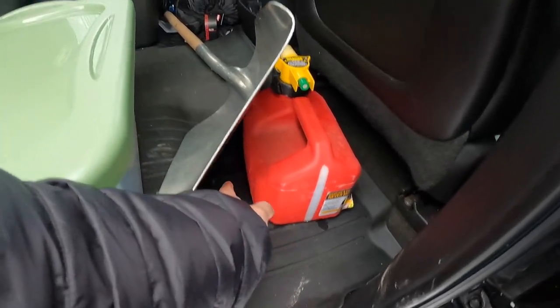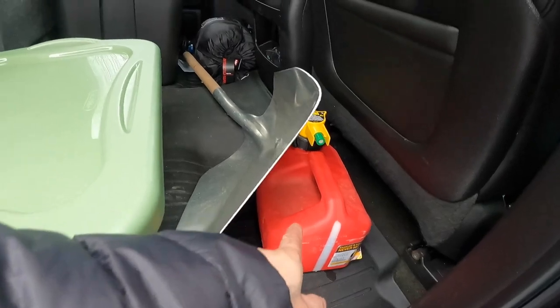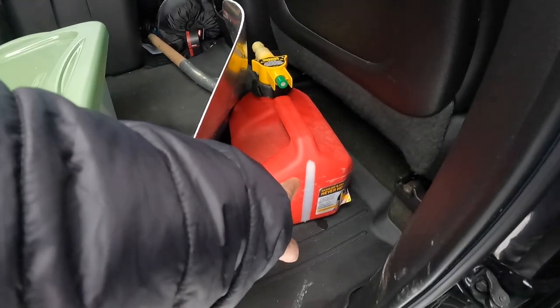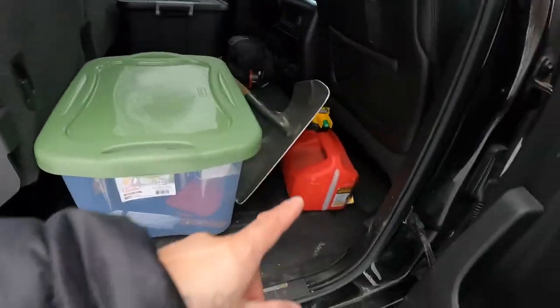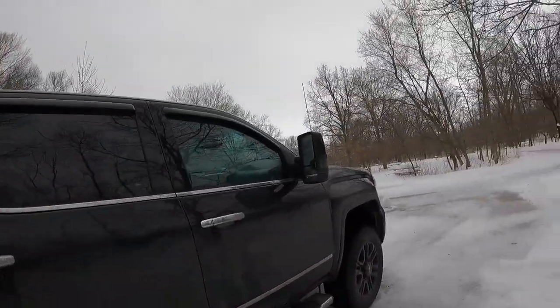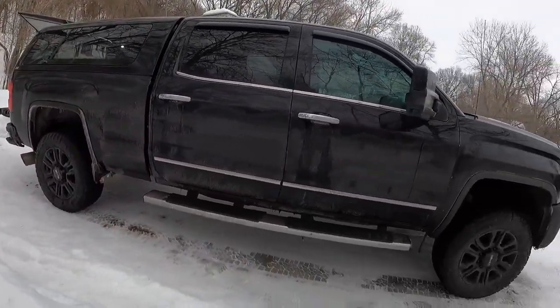I normally don't need much more diesel than that — once I top up the tank in the back, I keep this container full as well. If I'm going out for three or four days, that's plenty of fuel to run the diesel heater, especially if I'm not running it all the time.